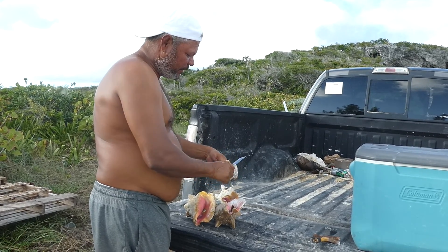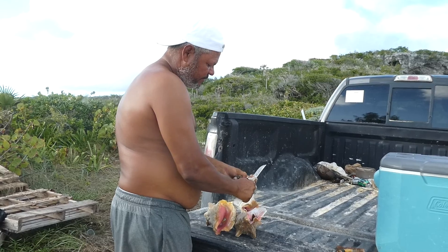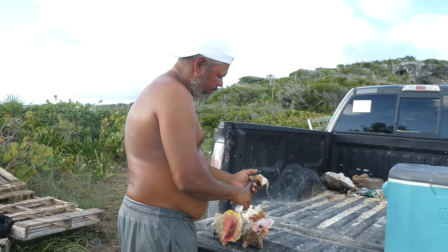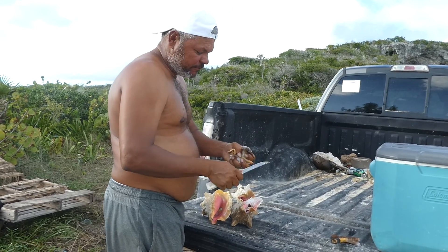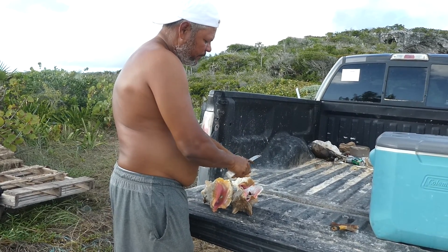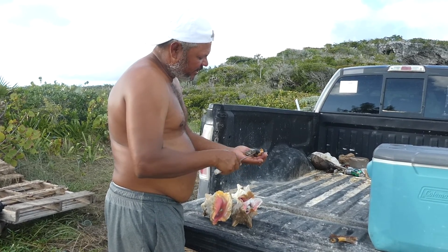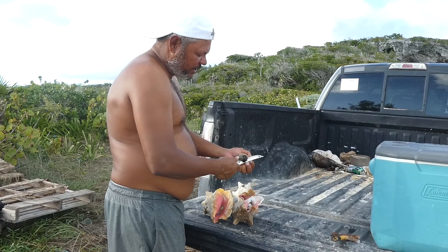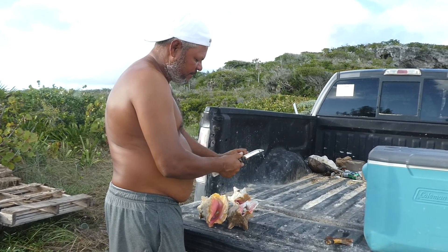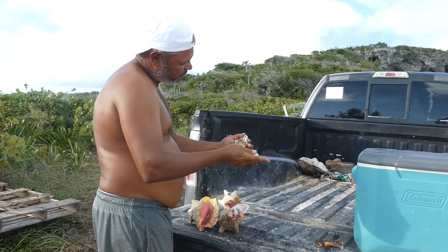Take this part off — it's called a slop — and we take the horn off, and we take the eyes and the rest of this stuff off. We call this the skin; we take that off.